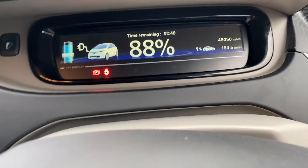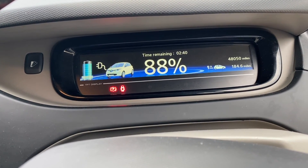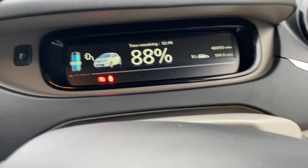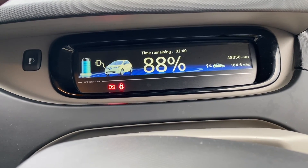It's only a two kilowatt charge, but we are charging. We're at 88%, 2 hours 40 minutes to full. It works! So we don't need to buy a granny cable for this car. My wife needs to take a slightly longer trip to see a friend, but we can just use this one. That's good to know.